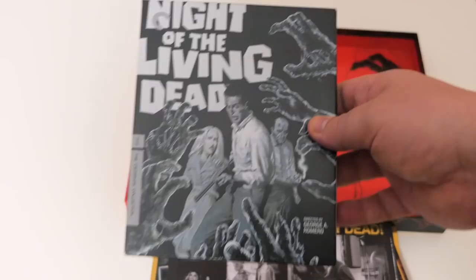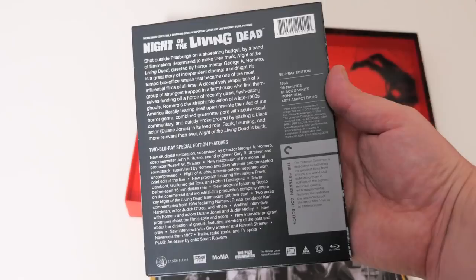Let's look at some of the special features on the Blu-ray. We've got the new restoration, of course, the soundtrack, a never-before-presented work-print edit of the film called Night of Anubis. There are actually too many special features to go over in a short amount of time, so I'm going to copy and paste the information about the release and special editions into the description — definitely check that out.